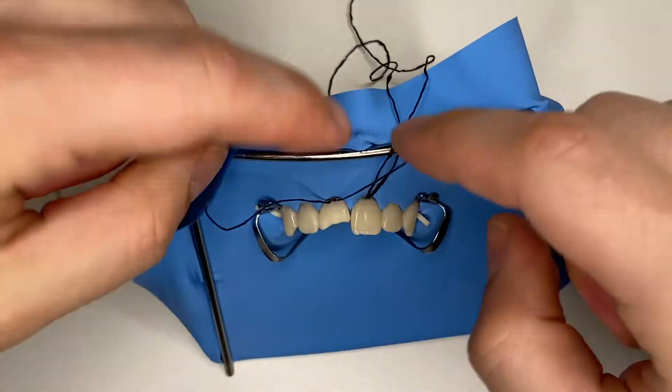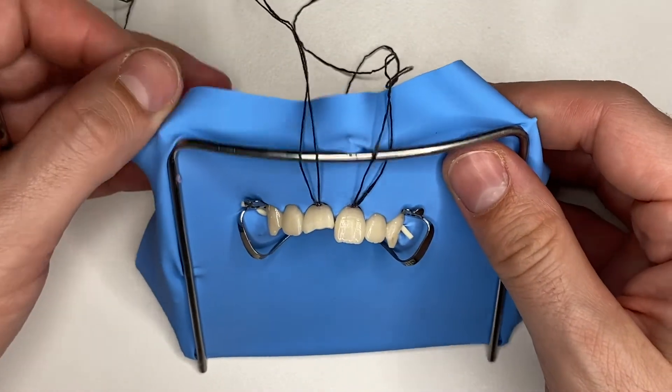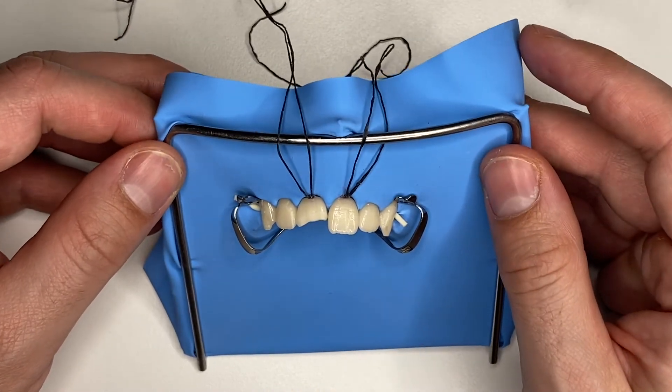That's number two. This setup is going to help if you're going to bond two veneers on the centrals, and you can take it even further and go all the way to the canines.